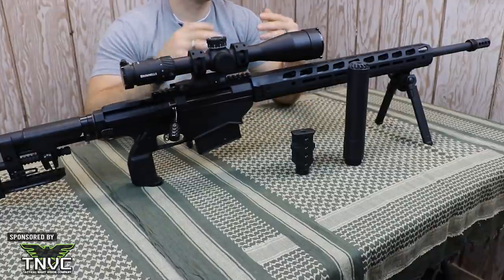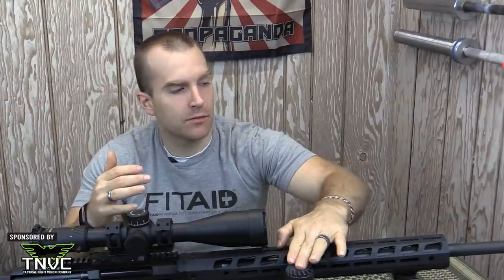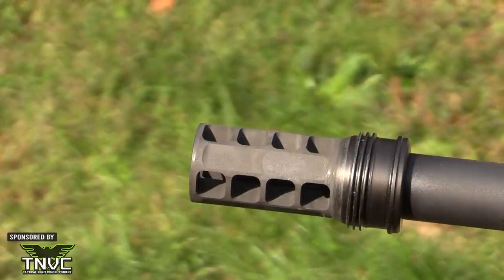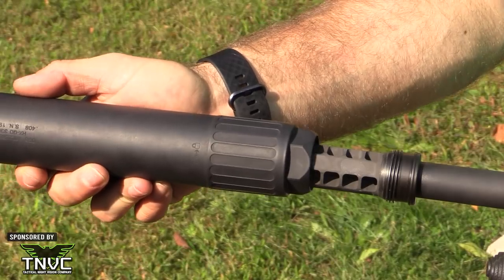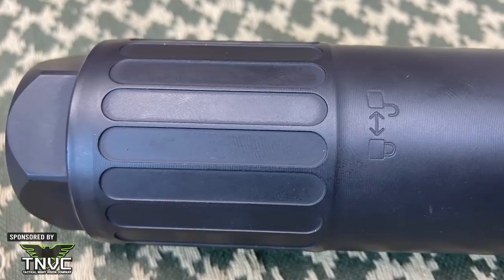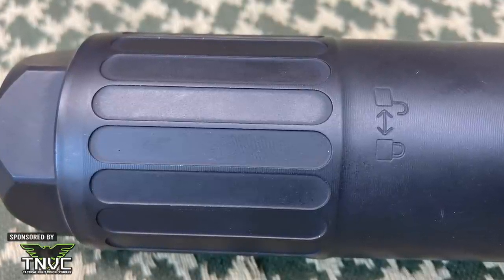Originally I was concerned about felt recoil on this system because the factory brake is this huge cast two-port brake. But surprisingly, adding system weight with the suppressor and muzzle brake, I felt that recoil was less than when firing full power loads with the factory brake. Our muzzle brake is easy to mount and does not require any timing. OSS was nice enough to machine some flats on varying sides of this muzzle brake so you can get good torque on it when mounting. The can mounts very easily to the QD mount. It is left-hand threads. OSS includes a pictograph on the body of the suppressor to help you know which way you're going, as well as a set of wrench flats on the rear of the can.